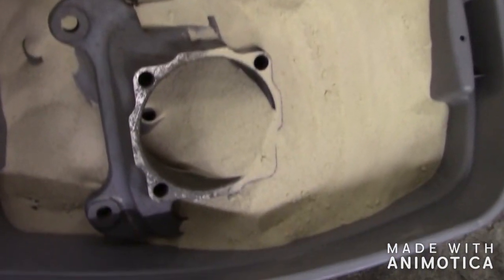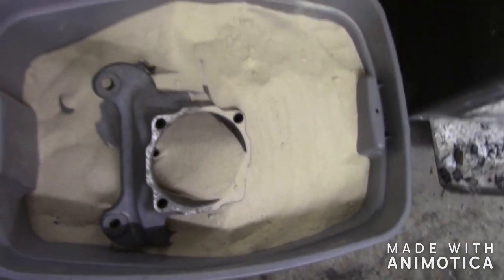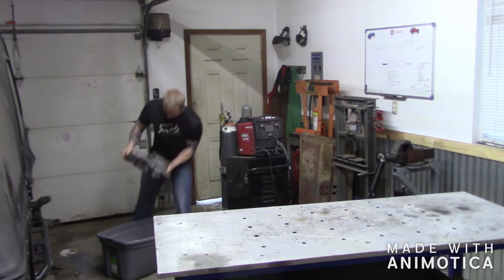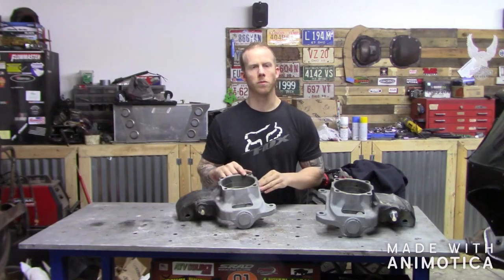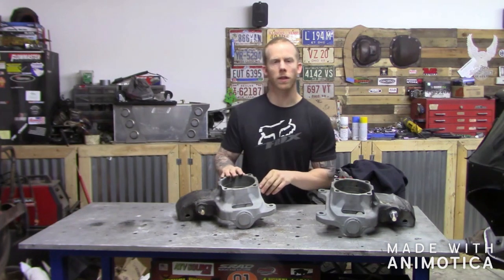Alright, so I got both knuckles done, got them covered up with sand around where I welded. I'm also going to throw a blanket over and let it sit overnight. After sitting all night, the high steer arms were finally cooled down. The sand worked really well — I went out last night after about six or seven hours and the sand was still warm, so I know it did its job.